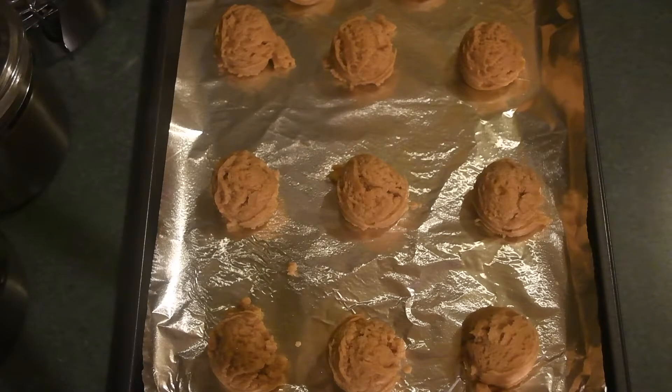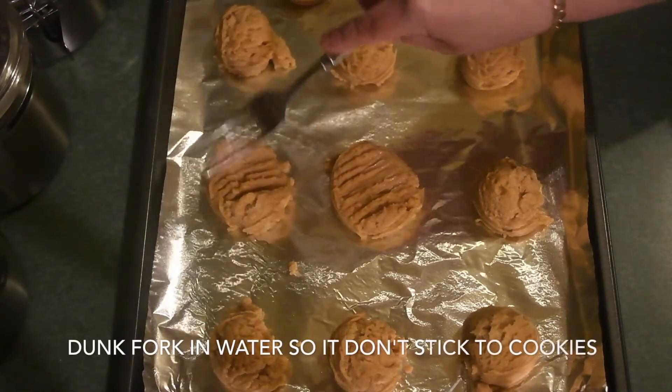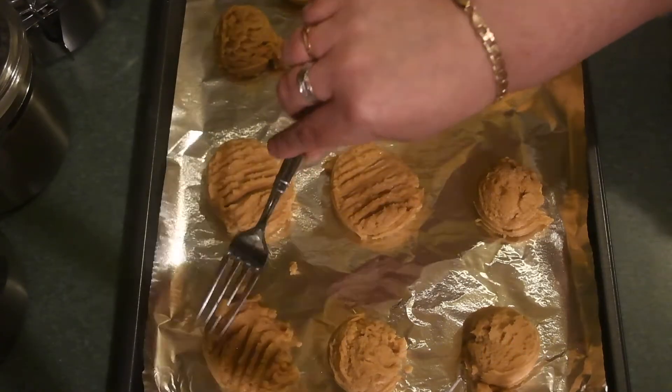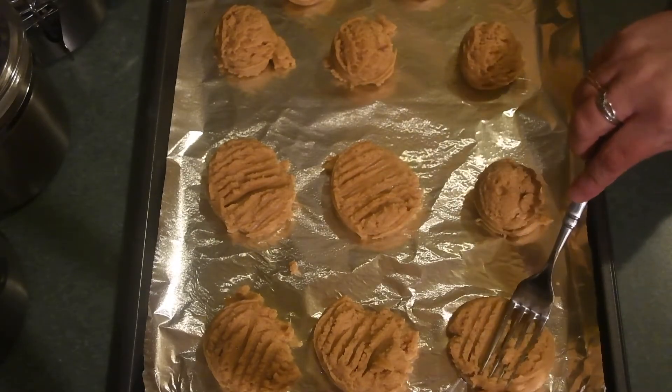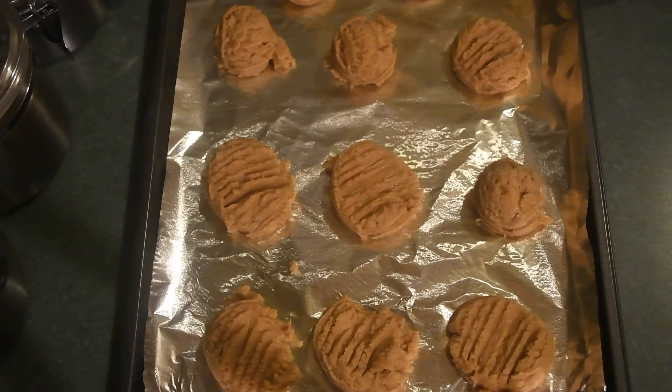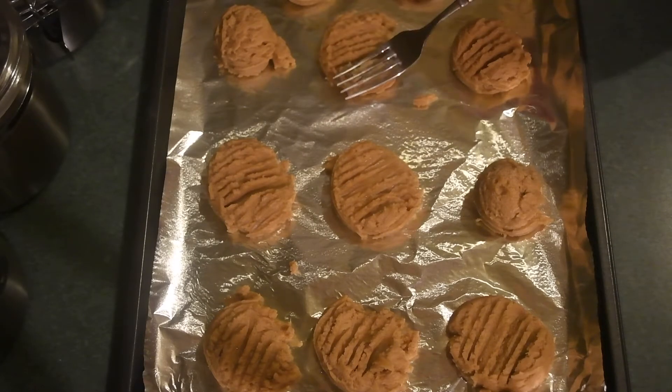I'm going to use a fork to do the classic imprint that peanut butter cookies have. Because my cookie dough balls are a little bigger, I'm pressing some of them down so that I know they will cook evenly. A good tip: dunk your fork into water before pressing it on the cookie, otherwise it will stick to the dough. Dunk your fork in water, press the cookie, then slightly lift it up in a rocking motion and the fork will come right off without sticking. These are starting to smell amazing and they're not even cooked yet!